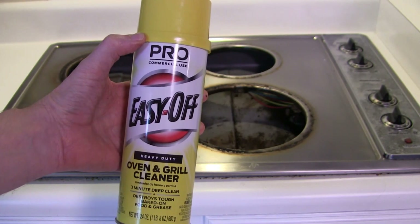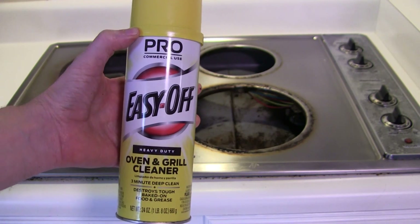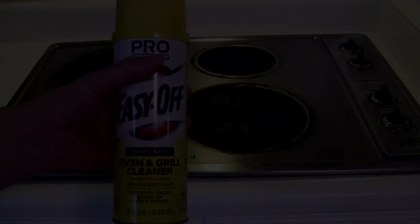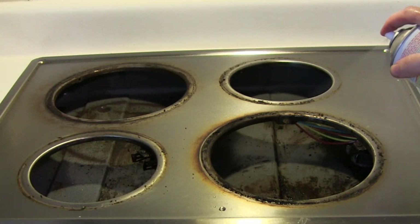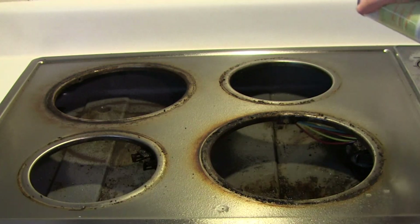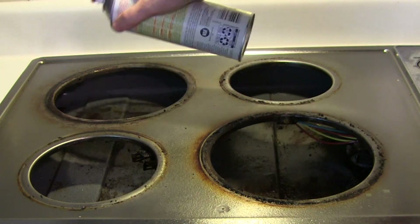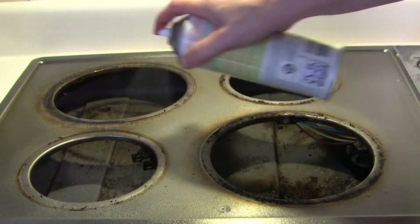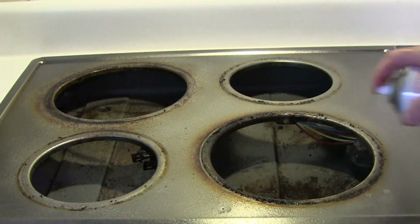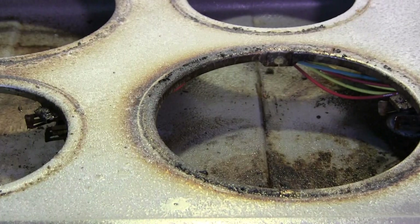The product I decided on was this Pro Commercial Use Easy Off. It says it works on baked on stains, so we're going to see if this does the trick. Now I'm just going to spray it on. You can see it's starting to foam and breaking up all that grease. We're going to let it sit about 15 minutes and then wipe it down with a damp sponge.